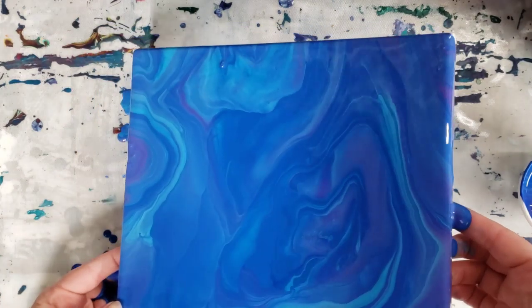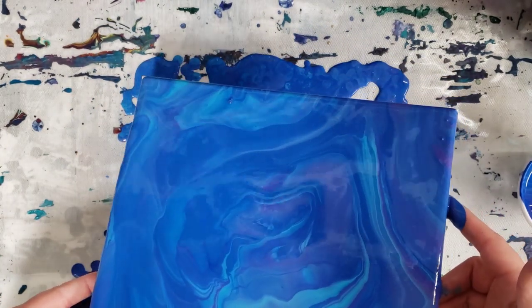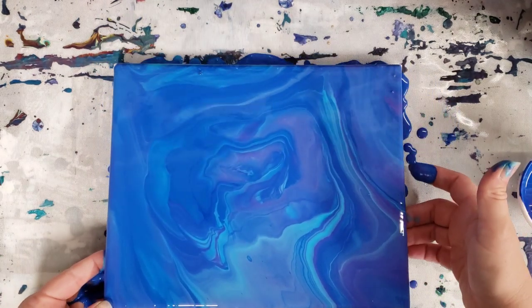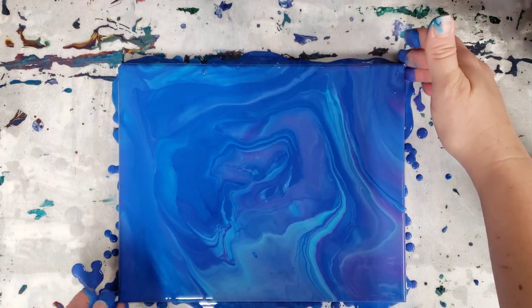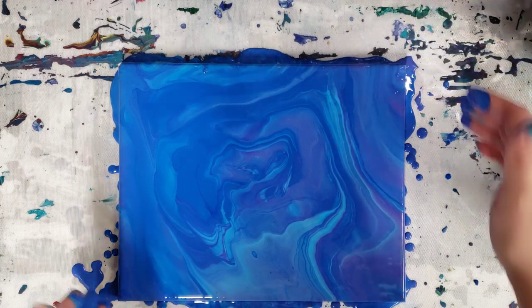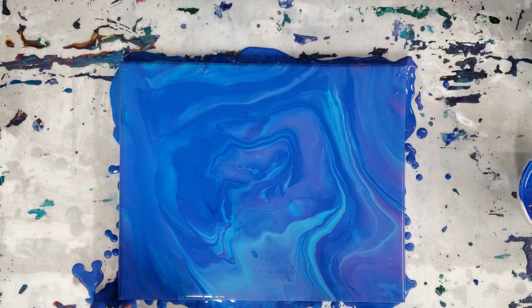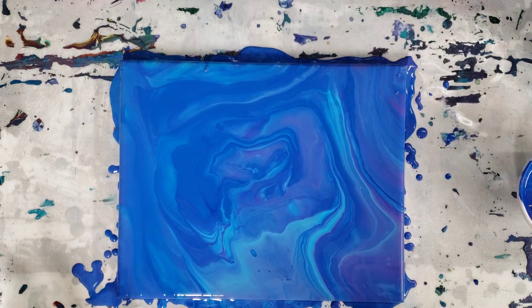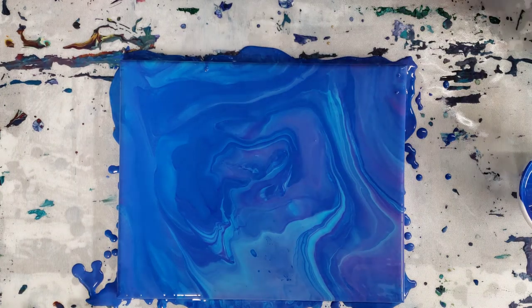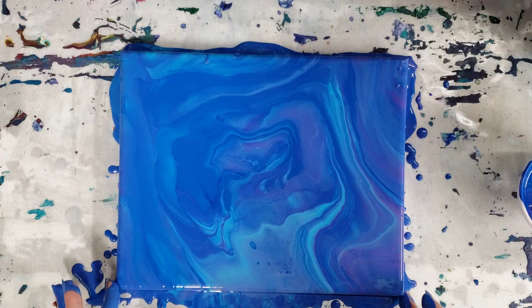I'm sure we can still make some pretty things with this because this is still pretty. This does give a nice marbled effect — look at that. But for acrylic pouring and a lot of the techniques, this is going to be too blended, it's just too watery. So let's let this sit here for a bit and then we'll come in for our close-up.